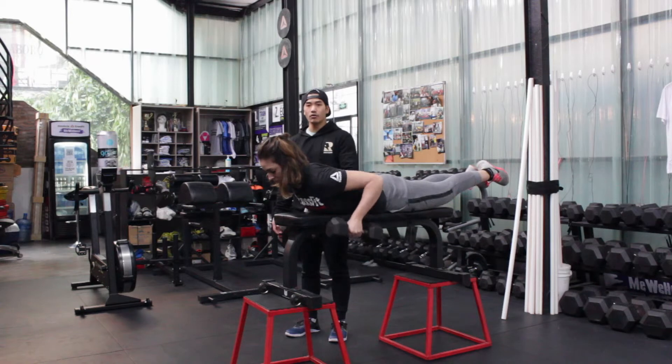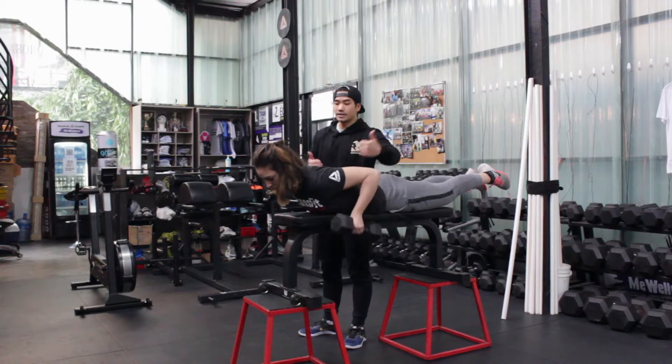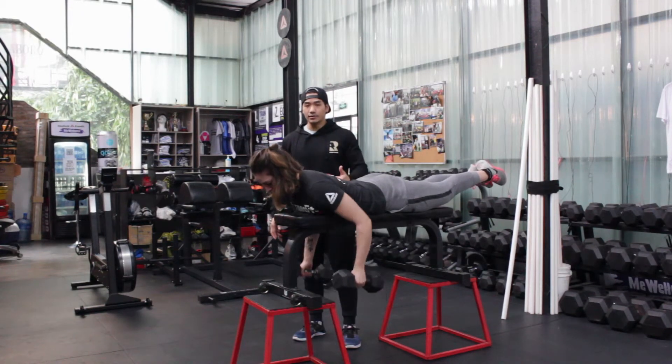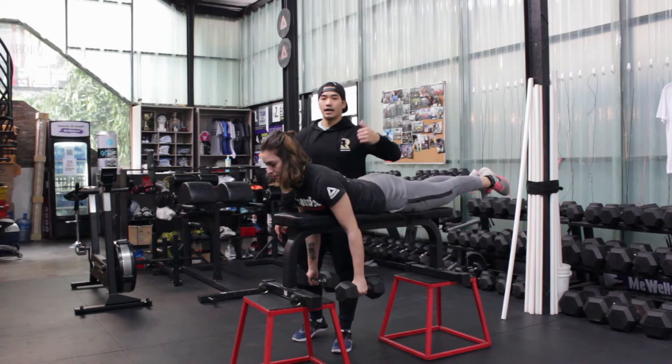Grab two dumbbells and roll up to the top. Elbows are pulling up and not out or in — just pull up and down. Don't really relax at the bottom; don't lose everything, stay activated and up.